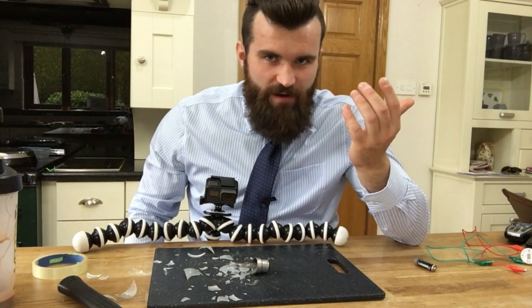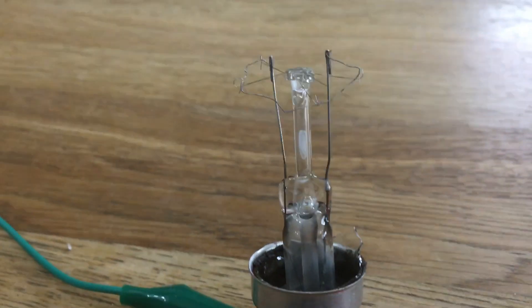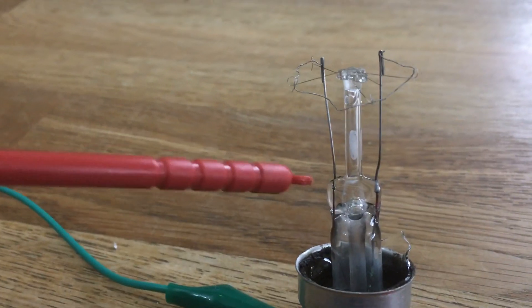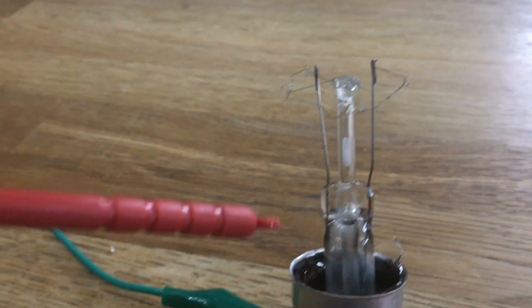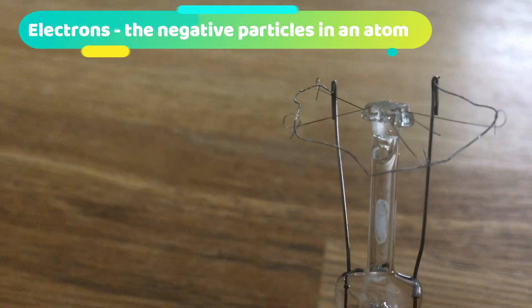Easy as pie! So here is the inside of the light bulb. As you can see, there are two prongs on the light bulb. The electrons will travel from the wires up these prongs until they reach this really thin, delicate filament.